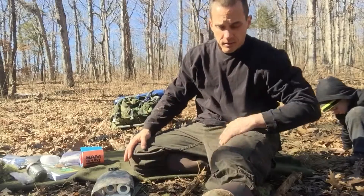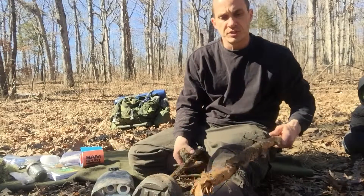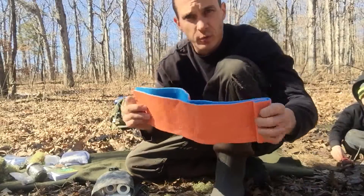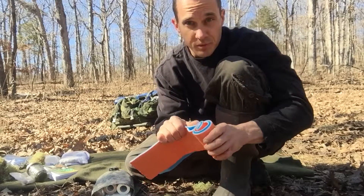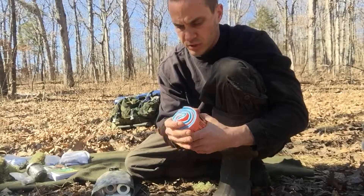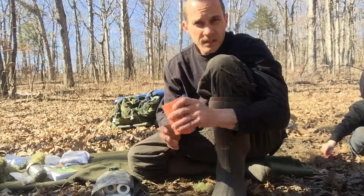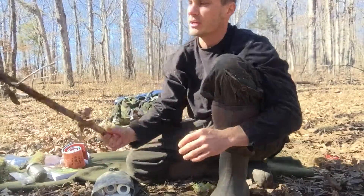There are other plants that can help with bleeding control too, and we'll cover those shortly. But that covers splinting — it's pretty straightforward. I strongly recommend getting SAM splints on Amazon; they're not expensive and they can save your life and your limbs. If you try to walk out of the woods on a broken leg that's a mile or two away, you could permanently damage your leg to where you can't walk again.